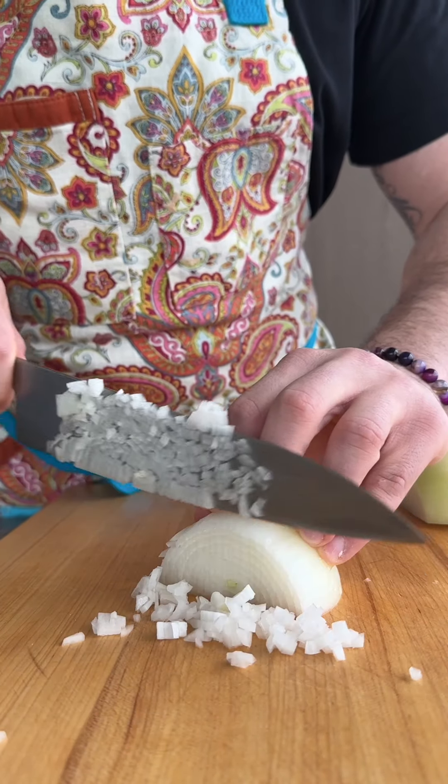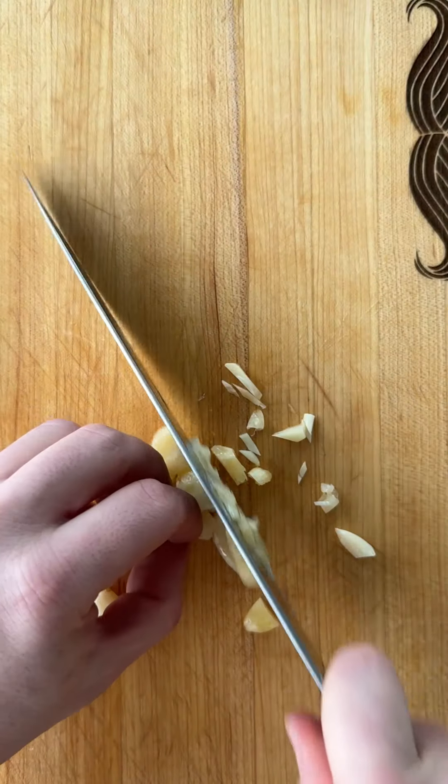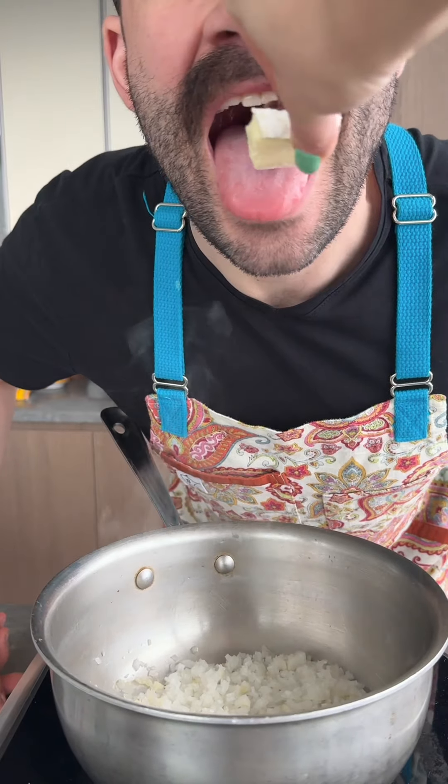We'll find the ingredients in the kitchen and put our recipe together. We'll use the oven and prepare to cook it. You can use the oven for an hour.